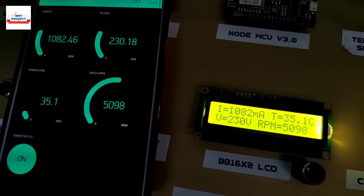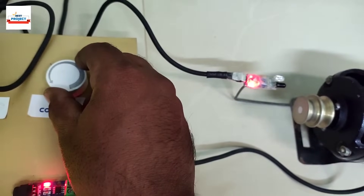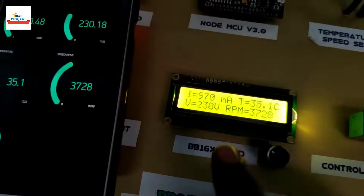Now we will test by decreasing the speed. You can see that the speed has reduced on the LCD and on the Android app.